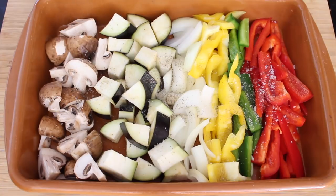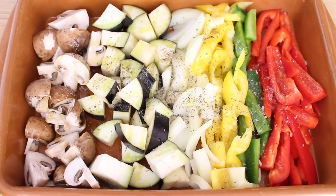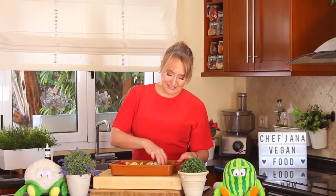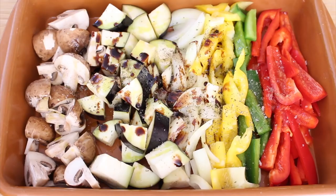First, we season with some salt — important to season all the layers of your food. Some black pepper, Italian herbs, a good olive oil, and some balsamic vinegar — I like to drizzle a little bit of that. Now let's mix it up. I want to make sure that everything is covered. Look at those rainbow colors — everything very well coated. Let's pop this in the oven.